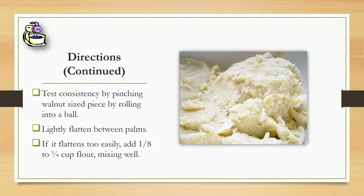And then, to test the consistency, you're going to want to pick up a walnut-sized piece and roll it together in your hands. If it's not too hard, just roll it into a ball and then lightly flatten it between your palms, and if it flattens too easy, add some more flour.